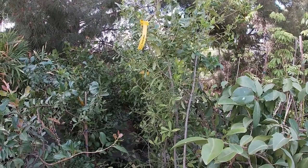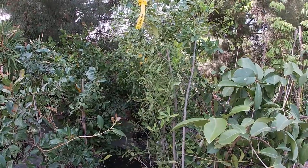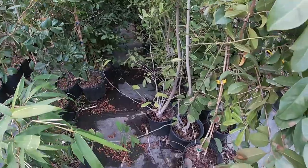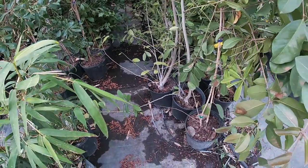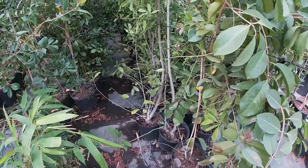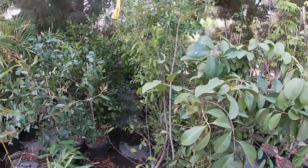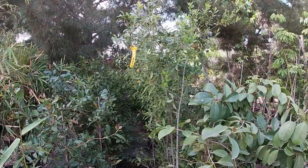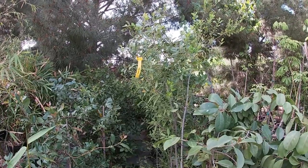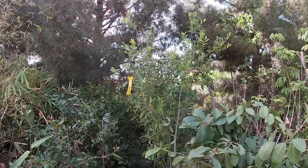Let's talk about fertilization. You don't need any special fertilizers. In the containers we use any slow-release fertilizer we have available — they don't care, they'll eat it. In the ground, all we use is compost and mulch every once in a while, and that's all your plant needs in order to survive and grow.